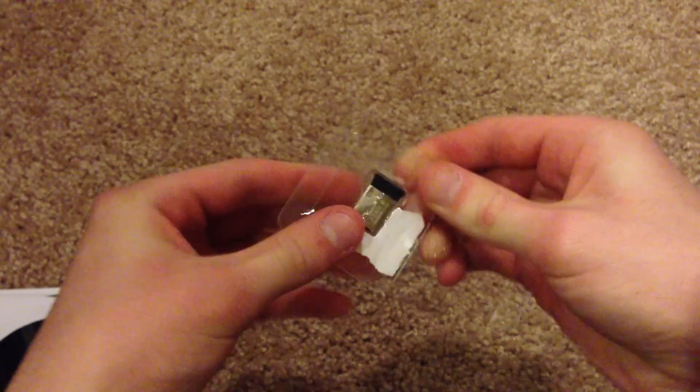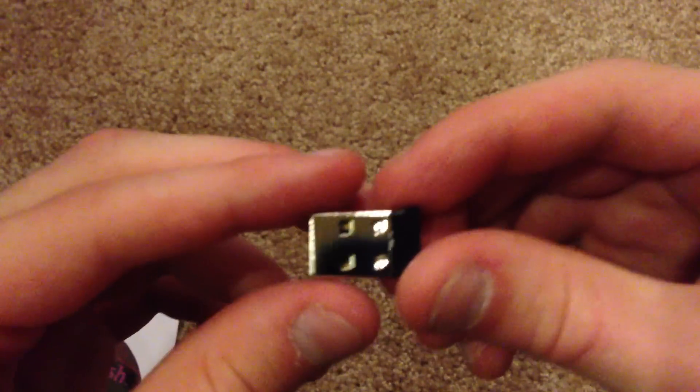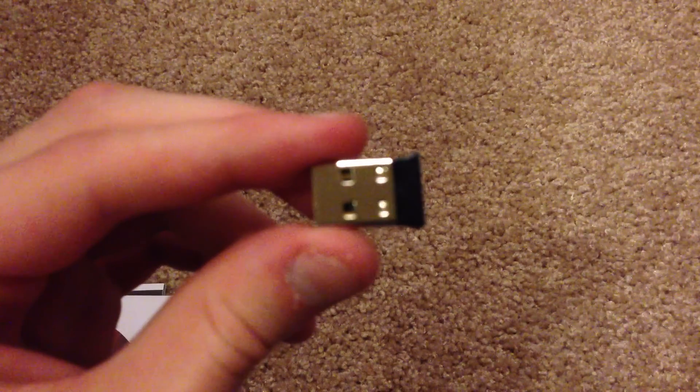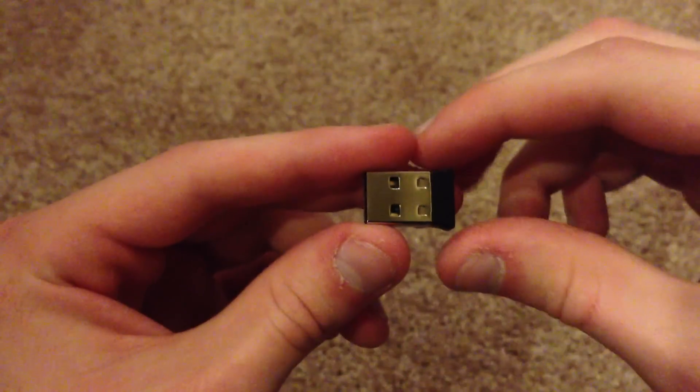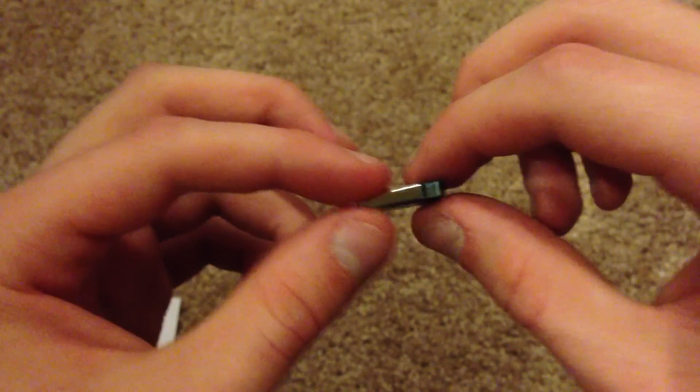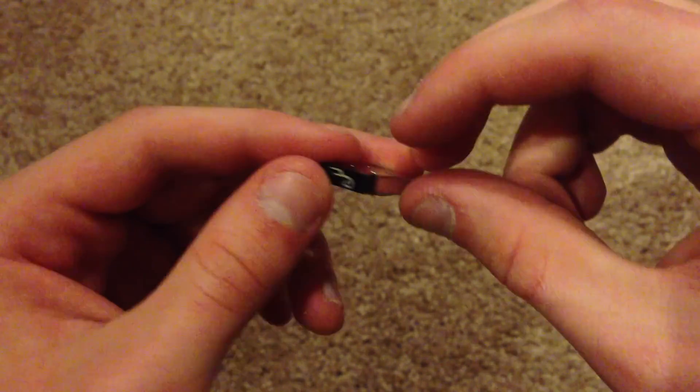Let me go ahead and get this out. They really like to get their stuff stuck in the packaging — I guess that's good so it doesn't get loose. But there it is. Here's what it looks like. It is extremely small. Really, really nice. Like it said, you can keep this plugged into your computer at all times and you will have Bluetooth functionality at all times.